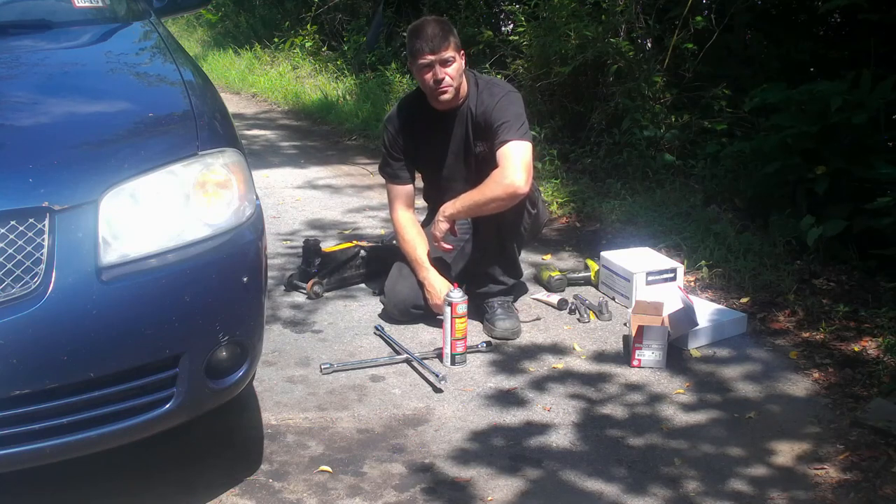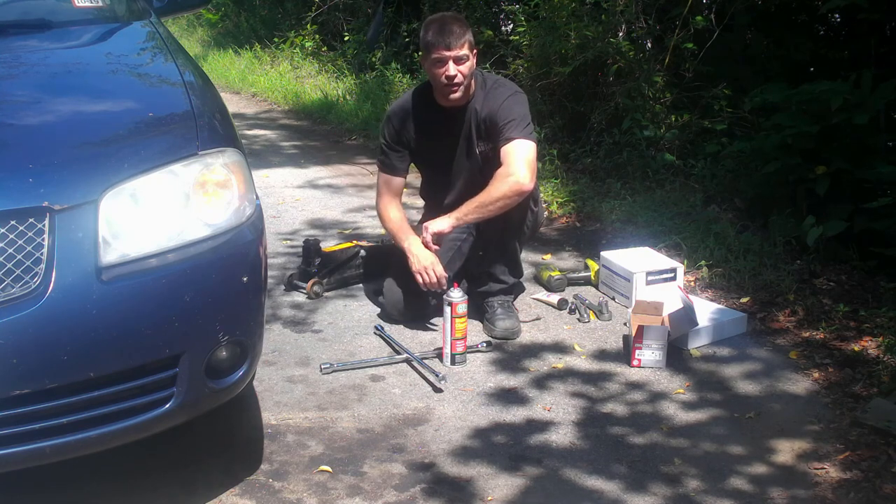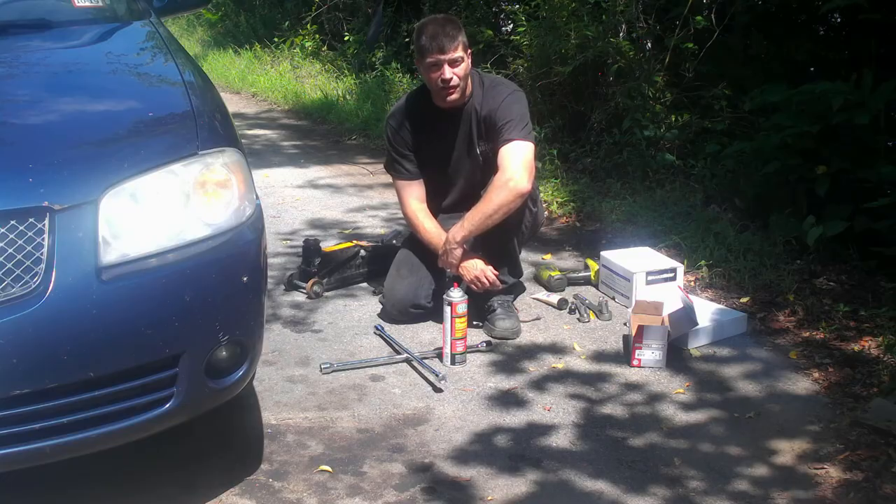Hello guys, welcome back to Homesteading with the Heberts, Garage Edition this time. What we're going to do is we're going to replace the brake pads on a 2006 Nissan Sentra.